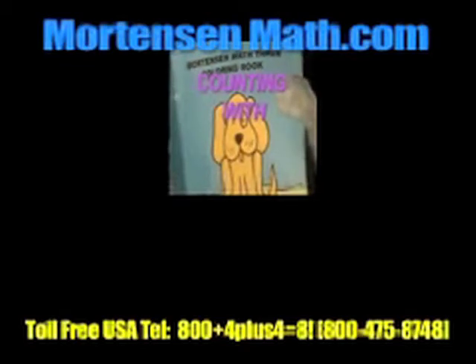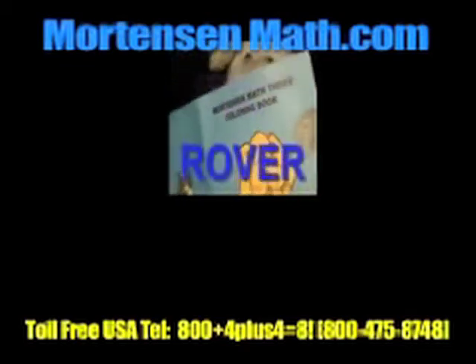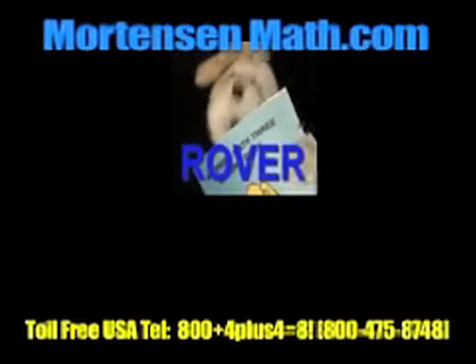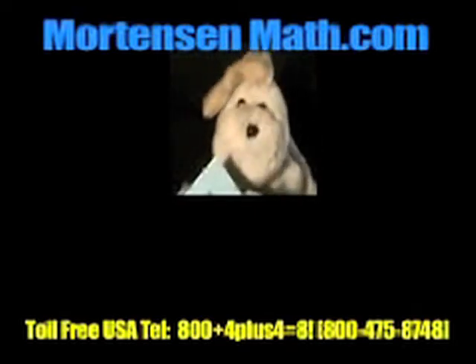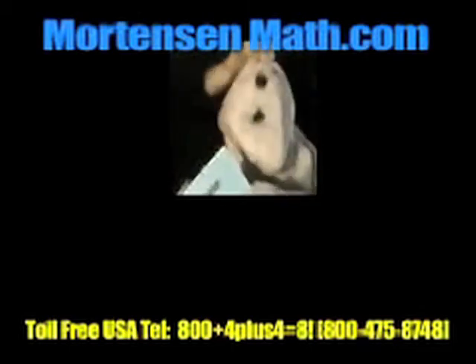21, 24, 27. Ruff, ruff. Oh, hello. My name's Rover. I count by threes. You want to count with me? It's easy and it's fun. Really fun. Come on, try it with me.